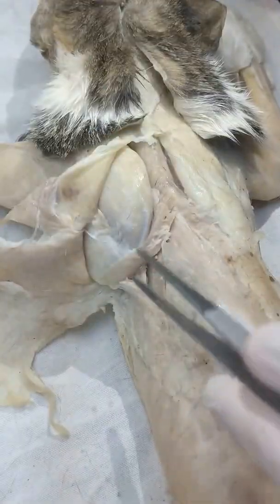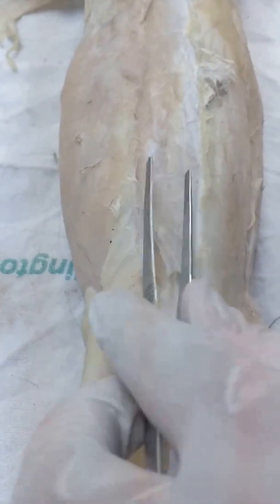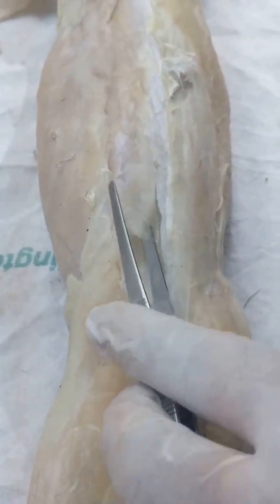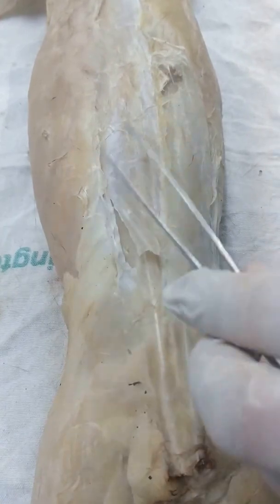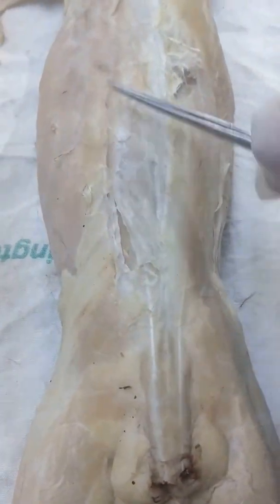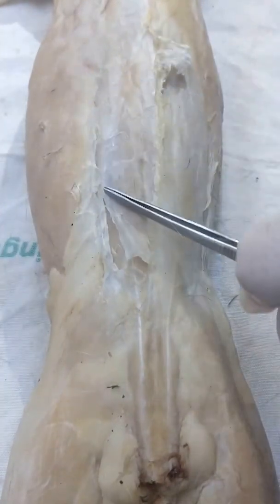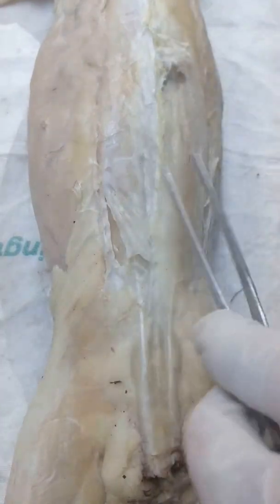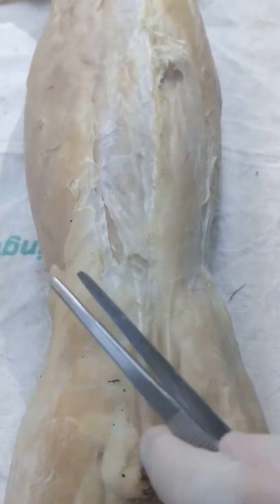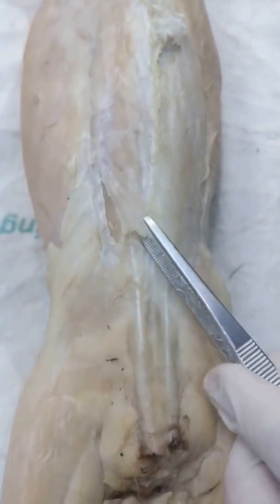Next, remove the aponeurosis in the dorsolumbar region. After removing it, you will see a white, shiny portion here. This is the lumbodorsal fascia. You also have to deflect the lumbodorsal fascia.